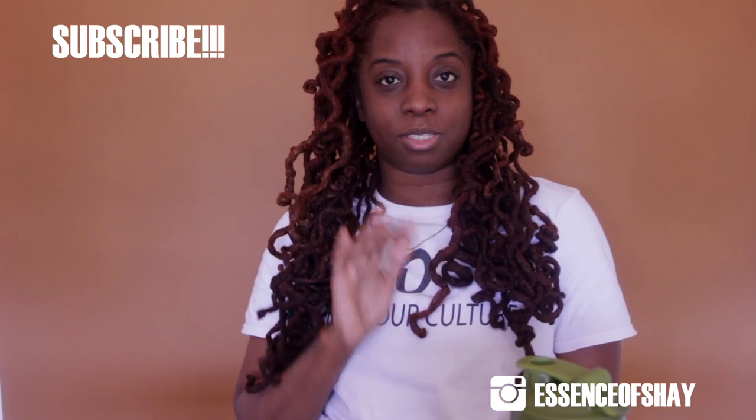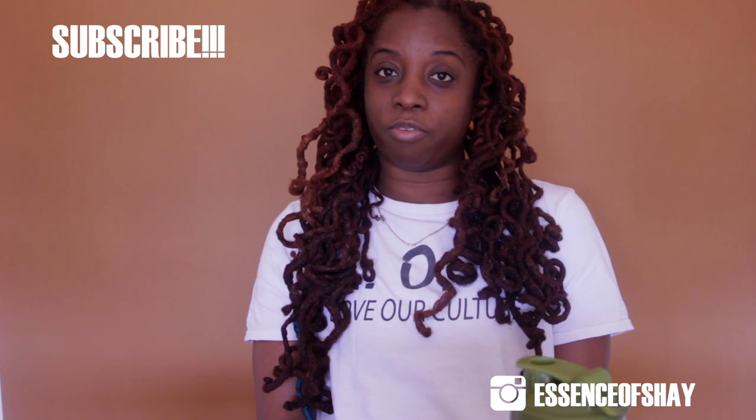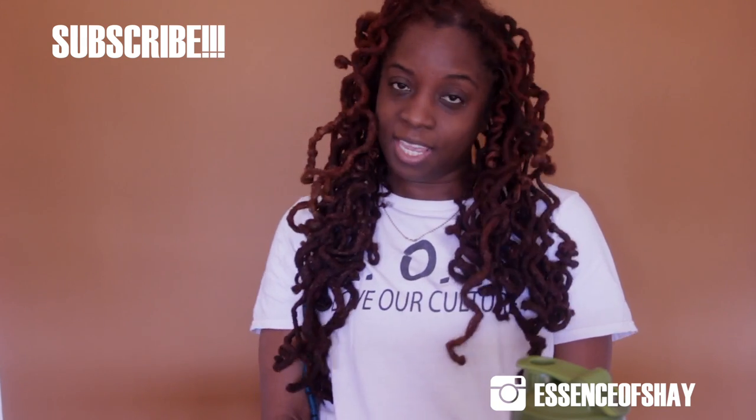Anyway guys, those are the five stages of locks. I wish I had pictures of me, but I think it was pretty dope that I could find pictures of my subscribers. I hope you guys enjoyed this video. If I left anything out, don't forget to comment below. Also don't forget to like, comment, and subscribe — make sure you turn on your notification bells, honey. I'll see you guys in the next video!